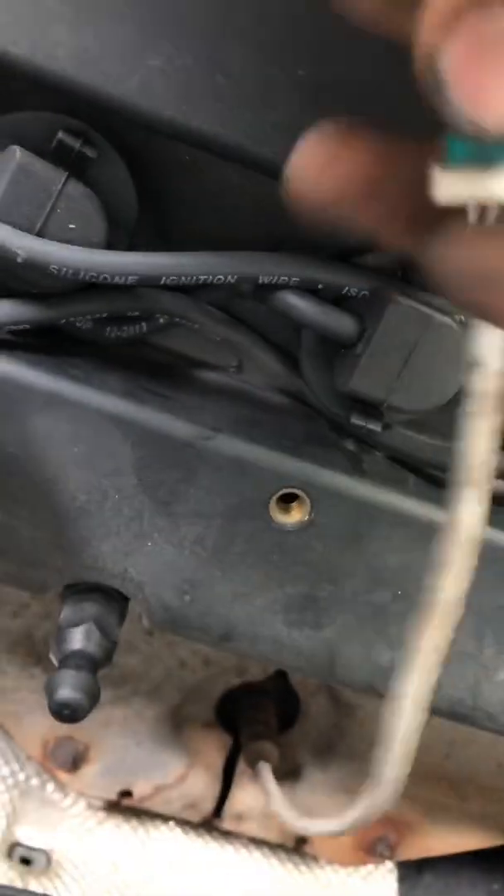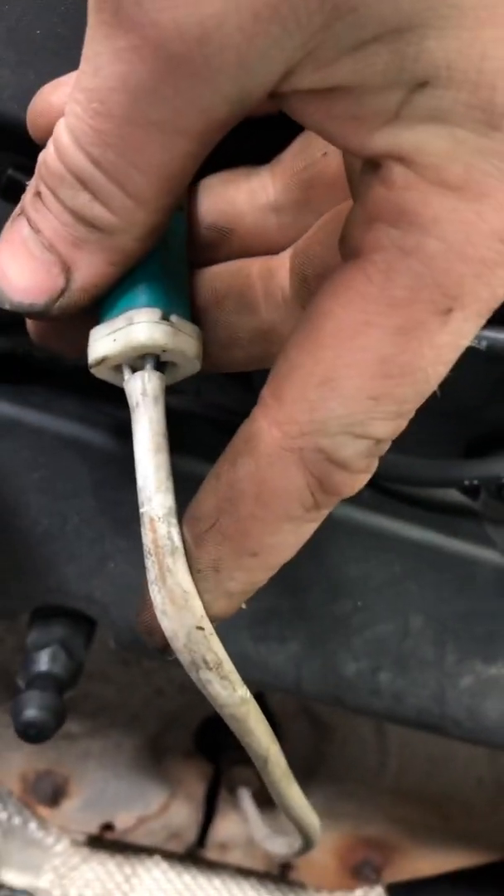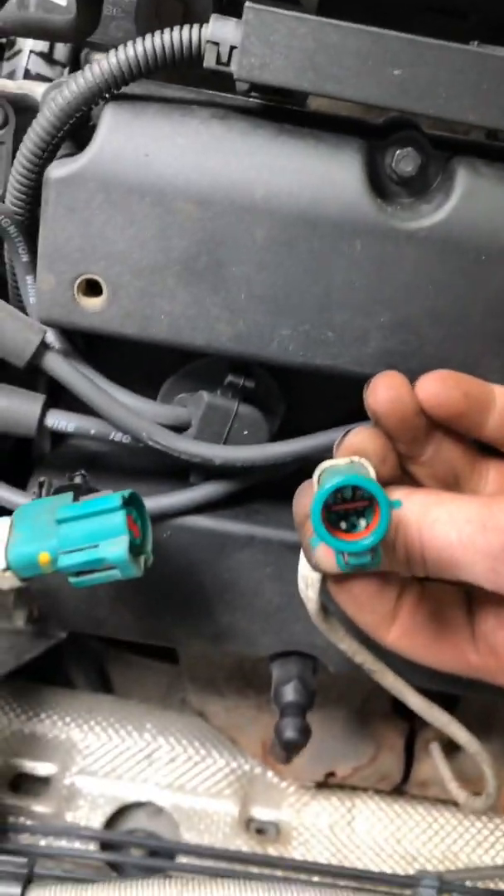We've got four wires - two whites, a black, and a gray. The two white wires are the heater wires, so you just want to check the resistance between those two pins.